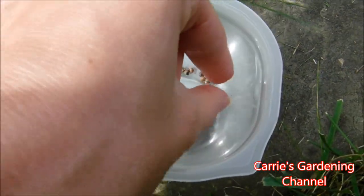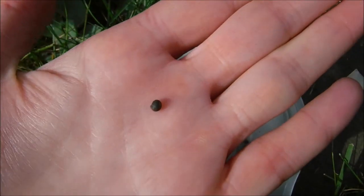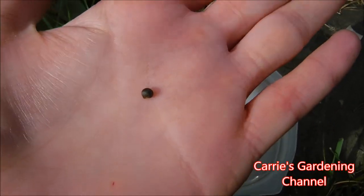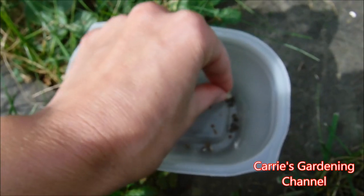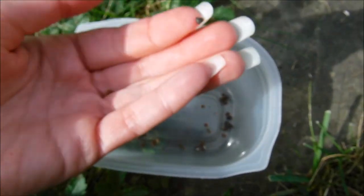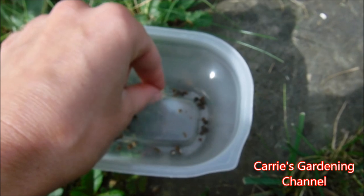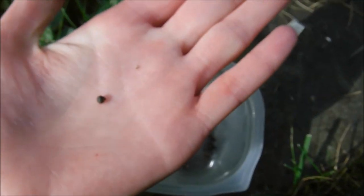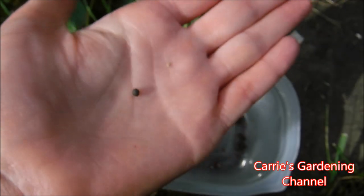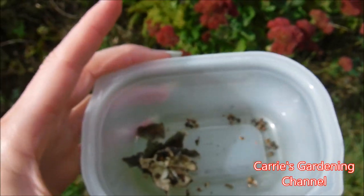There's still actually more in there — I just want to show you what these look like. So this one here is a good seed because this one here is fully developed. And then what you can do with these is put them in an envelope.